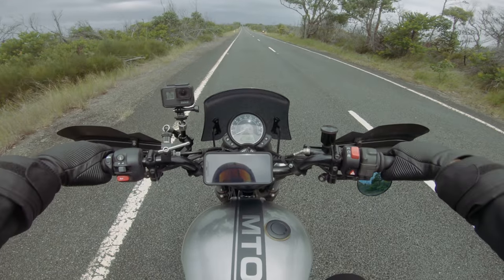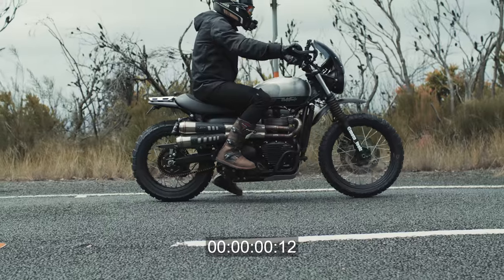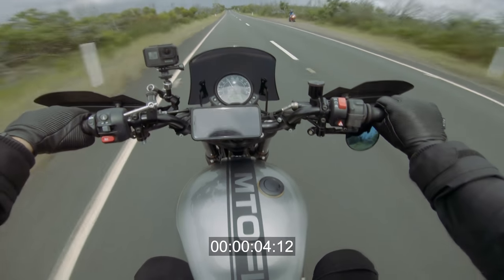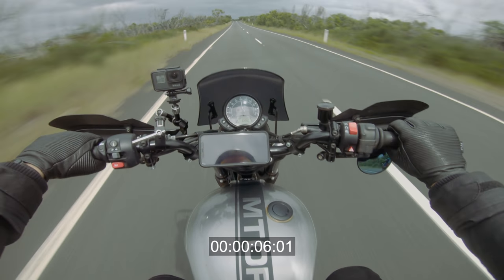Let's put the power to the test — zero to 100 kilometers an hour. Traction light kicked in because I forgot to turn it off, but we got to 100 in second gear at around six seconds. So it's not the fastest thing, but the gears are super long, which is actually pretty cool. On the dirt you can just stick it in second, stand up, and have a great time. This is pre-camshaft, and I'll be doing another review once I do the camshaft and go for another zero to 100 to see the difference.